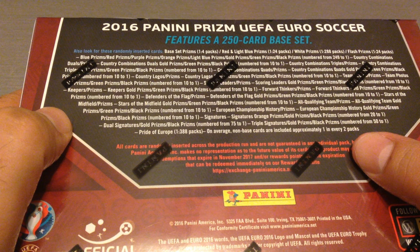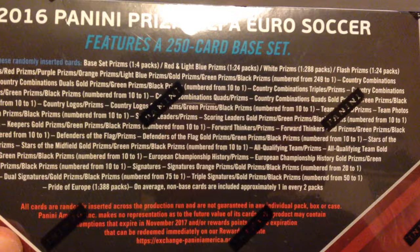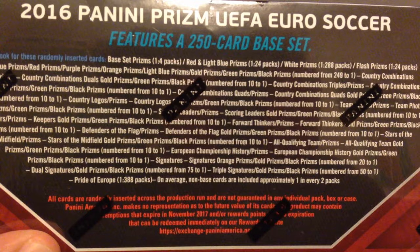There's a flash prism, blue prism, purple, orange, green. And gold — gold is very good, I've pulled a gold before. So here's all the odds; if you pause the video you can look at all the odds. Alright, let's open this baby up and see what we're going to pull out of it.